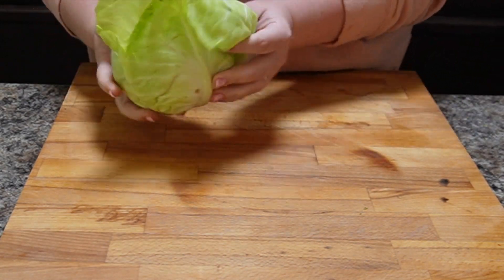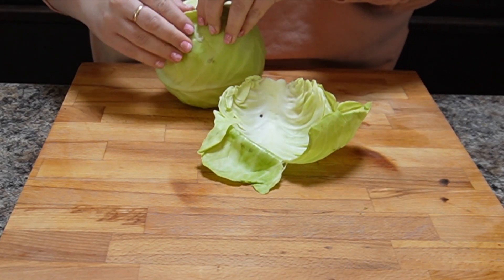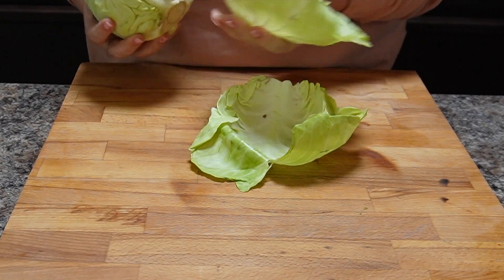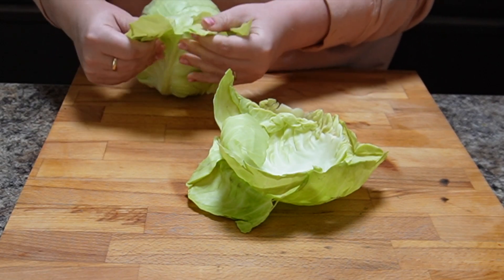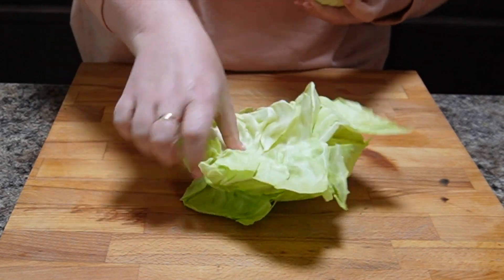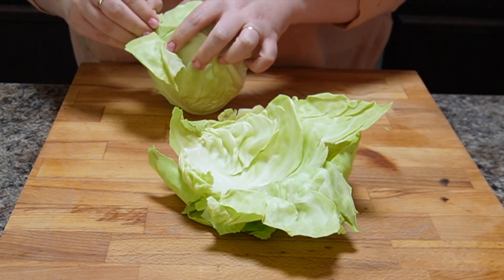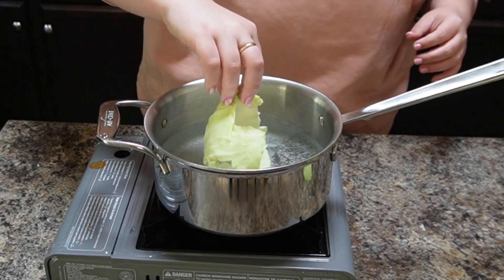So this first way is to make cabbage rolls. Basically, for cabbage rolls you just want to very gently peel off whole cabbage leaves so that they stay whole so that you can stuff them and eventually make cabbage rolls with them. My grandmother used to just boil the whole head of cabbage and then stick her fingers in the boiling water and slowly peel off the leaves as they got done, but that seems a little ridiculous to me.